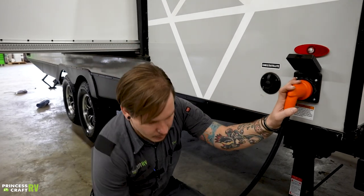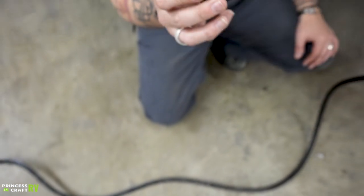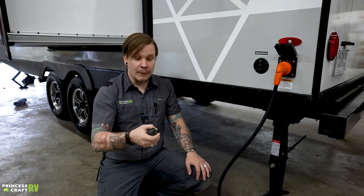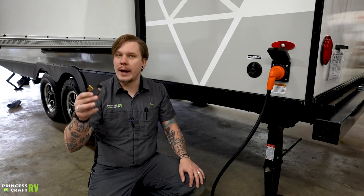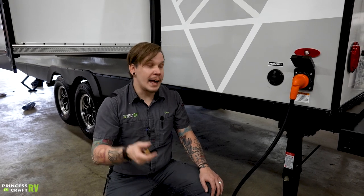Also included is a small 30-to-15-amp puck-style reducer. This is good for pre-cooling your refrigerator or testing the function of some lights off a standard household outlet. What it is not good for is hydro appliances — running the air conditioner, microwave, and so on. If you wish to run those appliances on 15-amp service, you can't run them at the same time, but you can squeak by running the air conditioner if you invest in a dogbone-style reducer. That accomplishes the same thing but is separated by about 12 inches of cord, which helps dissipate heat much better for those hydro appliances.